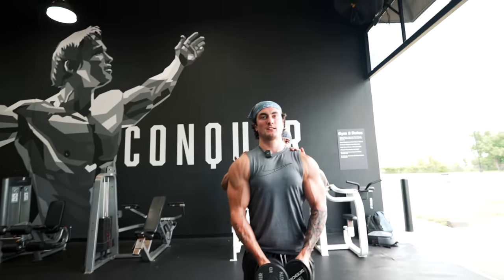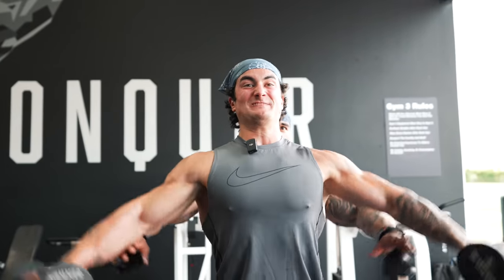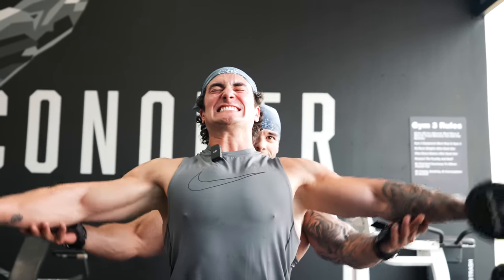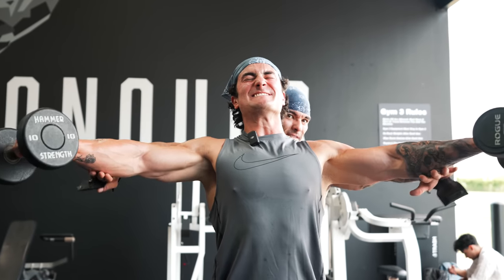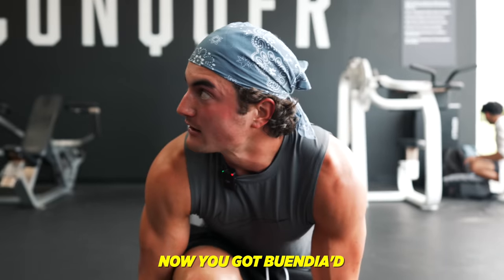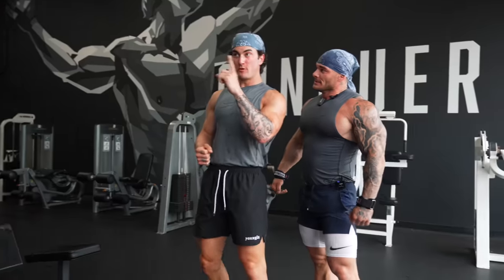We're gonna do a one-two hold on this one — two regular reps, hold the third one. Up and hold for a second, squeeze, back down. Give me five of those. You got Buendia'd! What motivates me right now is the fact that I'm pushing boundaries as a natural, more than anybody that I know.